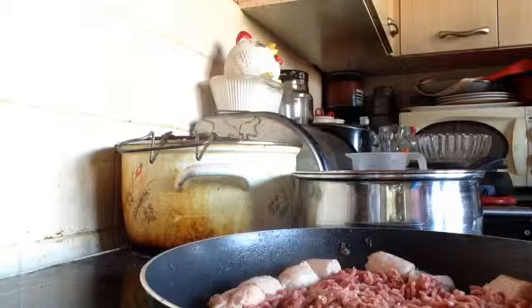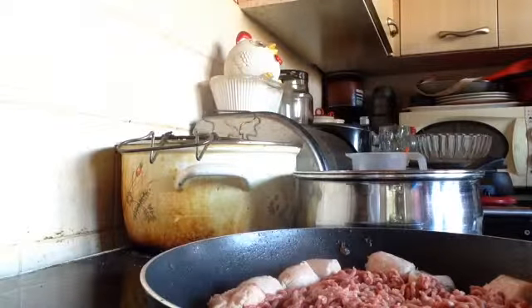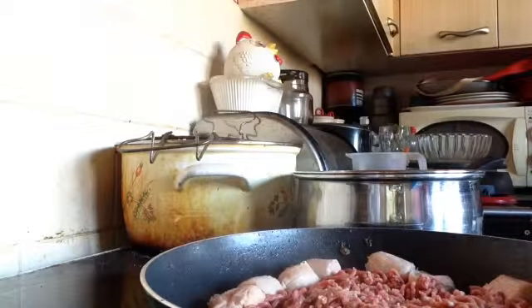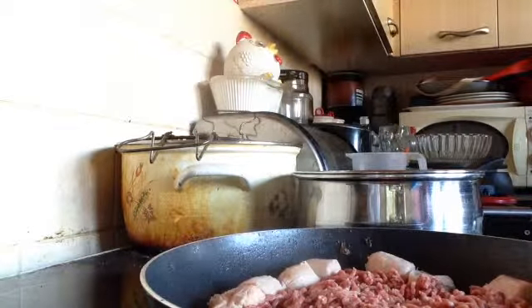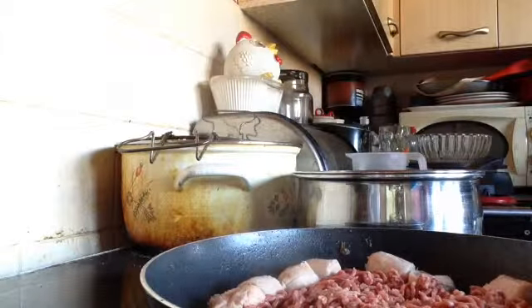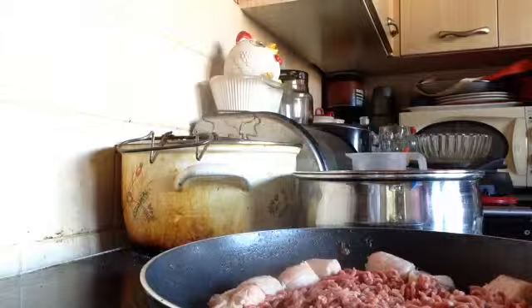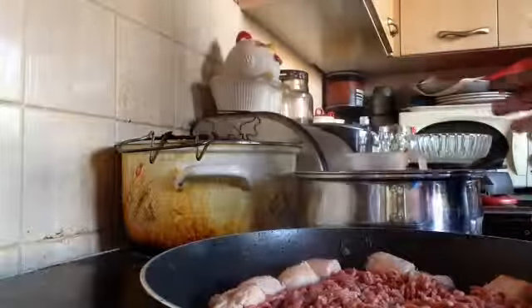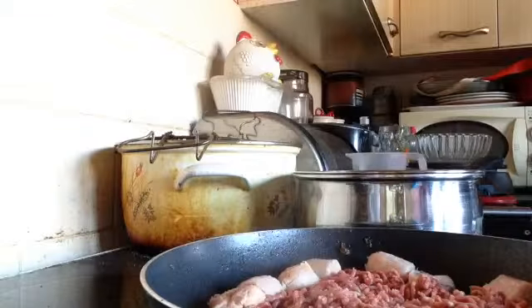And these carrots that you buy in tins in the shops — the less said about them the better. They're just in normal water, and before you even open that tin, that carrot has lost its flavour completely. It doesn't even think it's a carrot anymore.